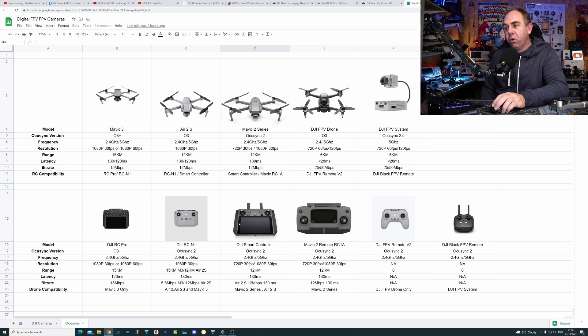We also have the smart controller — OcuSync 2, dual-band, 2.4 and 5GHz, supporting 720p30 and 1080p30, at 12 megabits a second. This does work with the A2S and the Mavic 2 series, so it does have more compatibility.